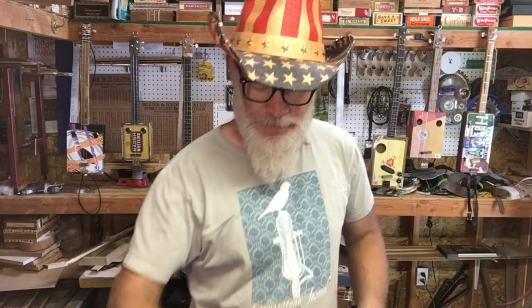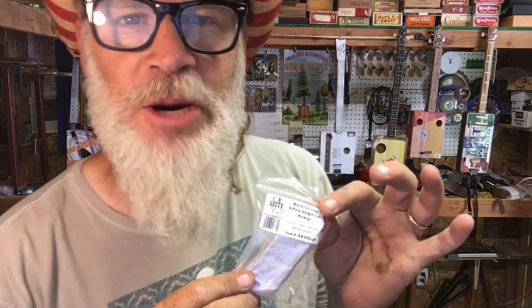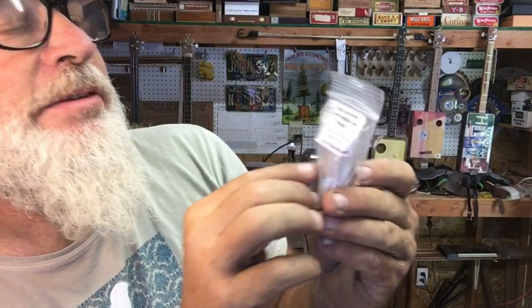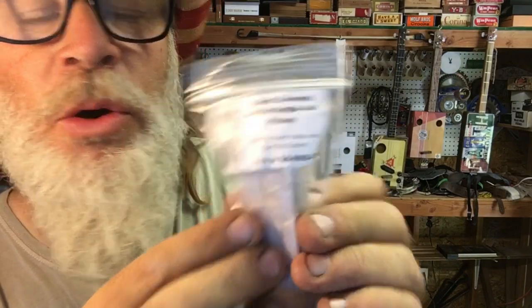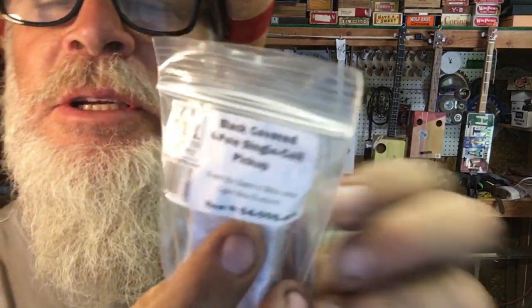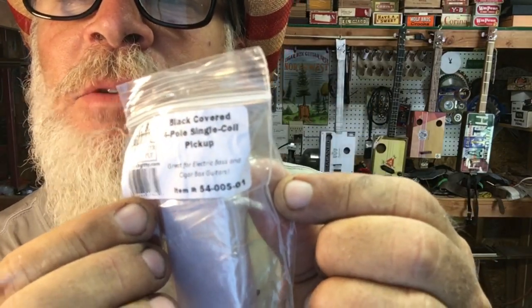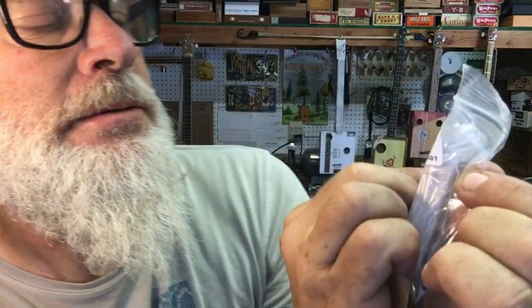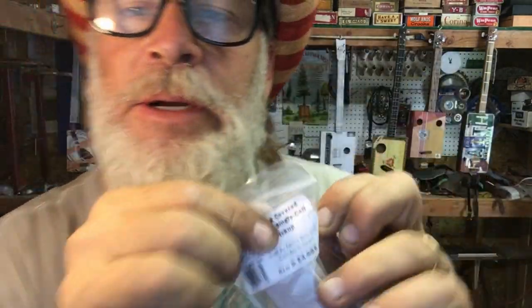So thank you guys at CB Giddy — appreciate all that you do for the Cigar Box guitar community. In this video I wanted to show you how to take one of these — it's called a black covered four-pole single coil pickup, and the item number is 5400501.